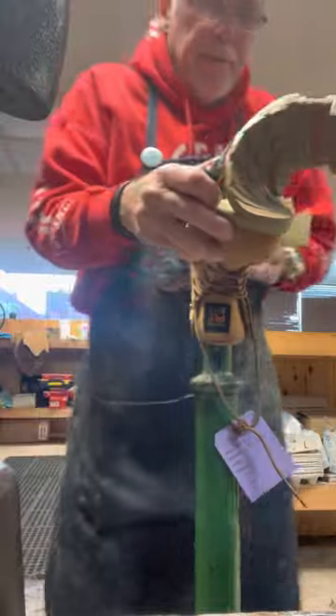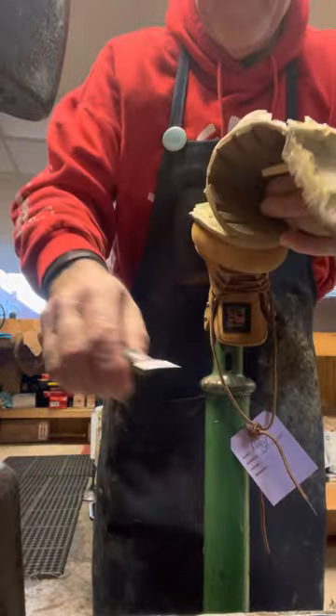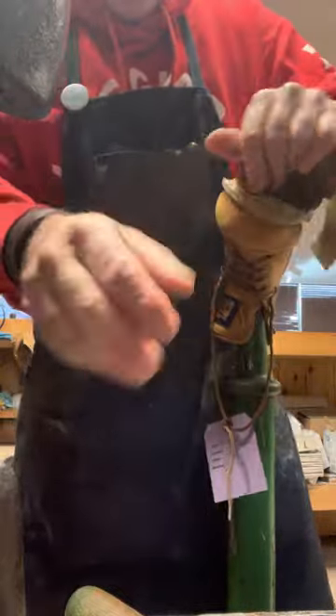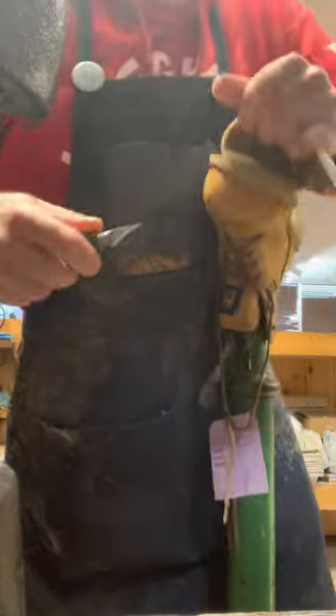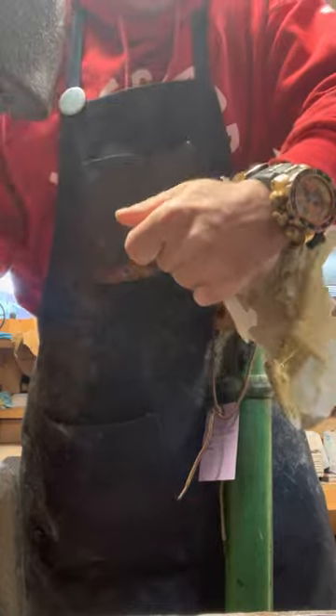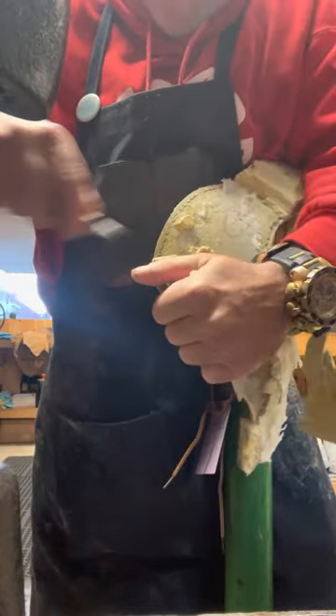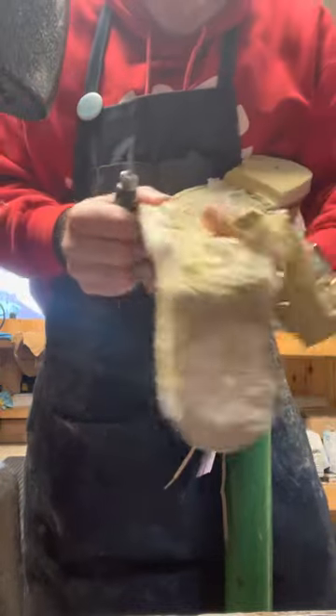You do wear gloves if you want — I just don't have mine on right now. Look at all this stuff on the floor.